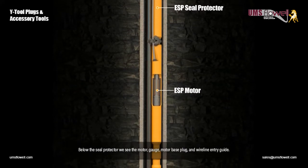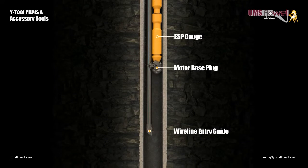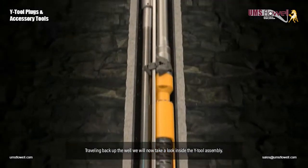Below the seal protector, we see the motor, gauge, motor base plug, and wireline entry guide. Traveling back up the well, we will now take a look inside the Y-Tool assembly.